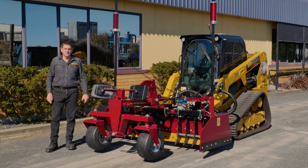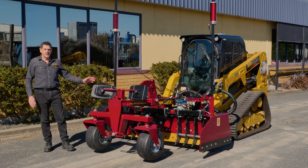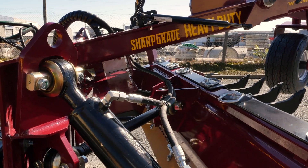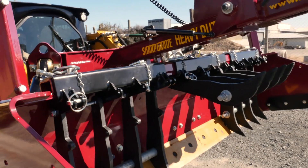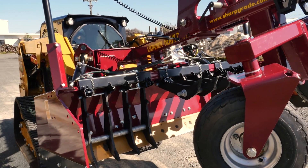Hi, I'm Rodney Sharp, President of Sharp Grade International. Today I'd like to show you our new Sharp Grade Heavy Duty B87. This is the 87 inch, 2.2 meter model — our Mark II. This has been our most popular model we've ever sold in box blades, and we've done a few revisions on it to make it even better.